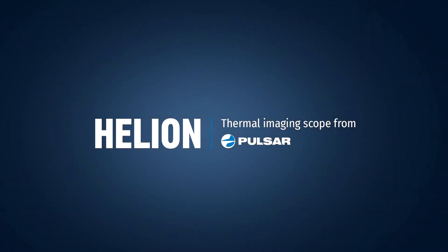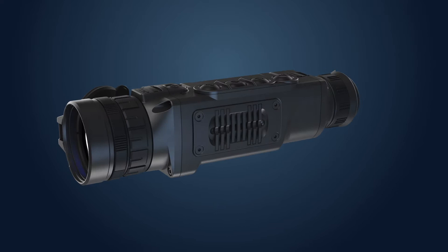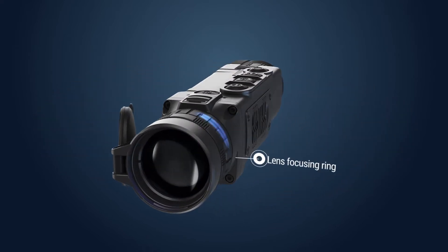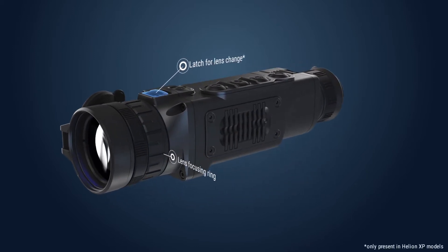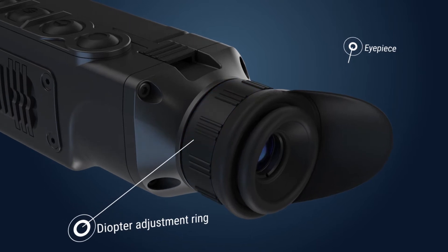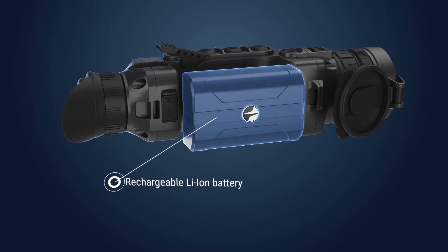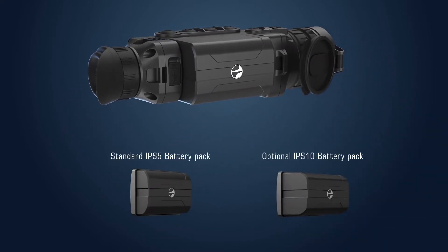The Helion Thermal Imaging Scope from Pulsar. Main parts. The Helion Thermal Imaging Scope has the following parts: a germanium objective lens with a focusing ring for adjusting the focus of the scope. A latch for lens changing is only present in Helion XP models. An observation eyepiece with a diopter adjustment ring for individual vision compensation. A rechargeable lithium-ion IPS-5 battery that can be replaced by an extended IPS-10 battery for longer operation.